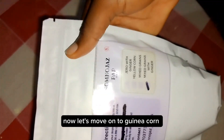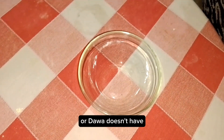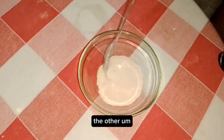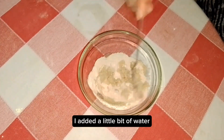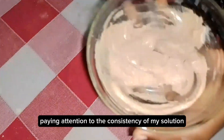Now, kini coin. Kini coin or sorghum-based pap doesn't have as much starch as corn. The previous pap was yellow corn which has a lot of starch. Here I'm adding a little bit of water, paying attention to the consistency of my solution.